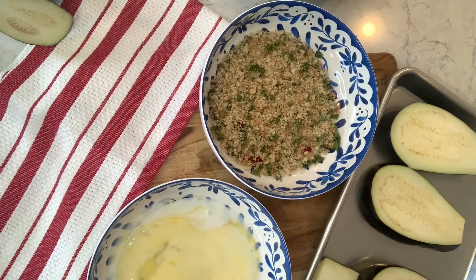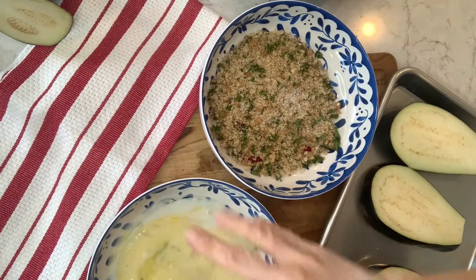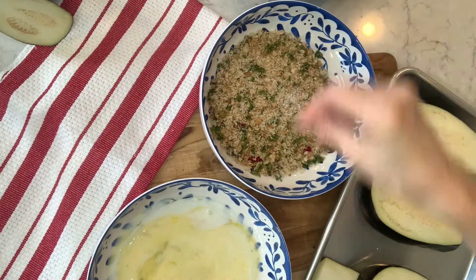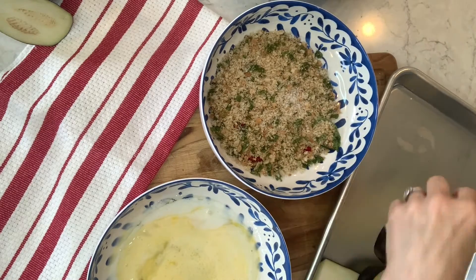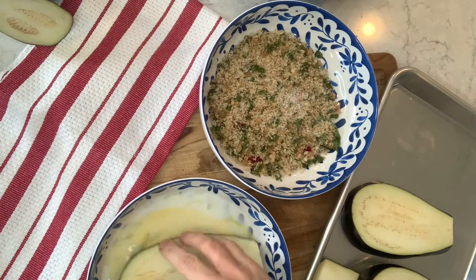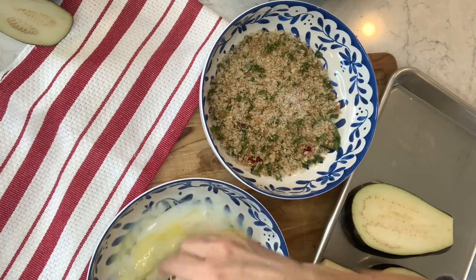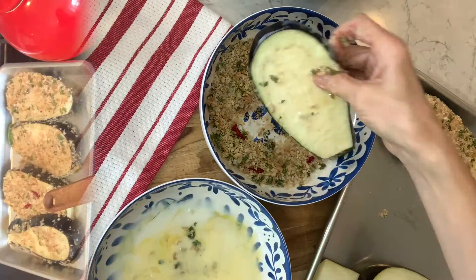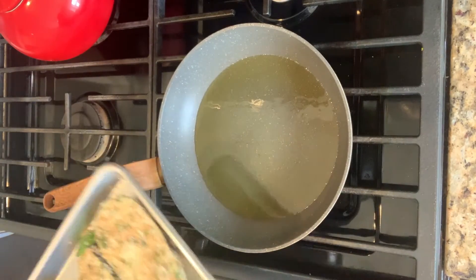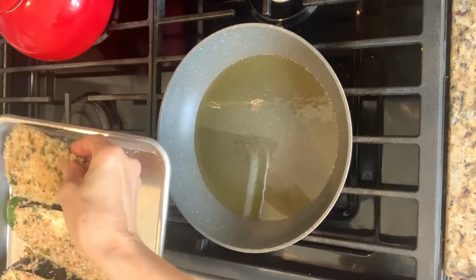Then we need to dredge these. I'm going to give a healthy amount of salt to the bread crumbs, then into the egg mixture, then you dredge, and then we just need to fry these up.